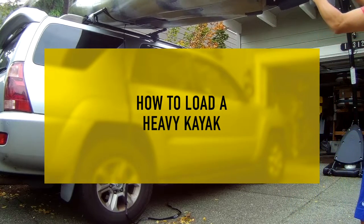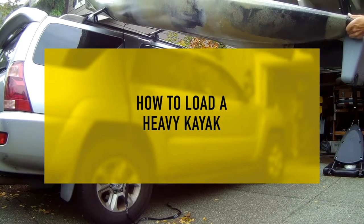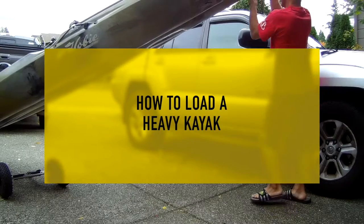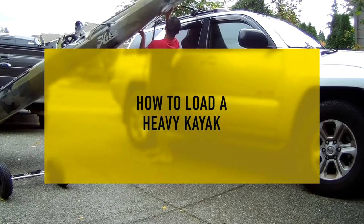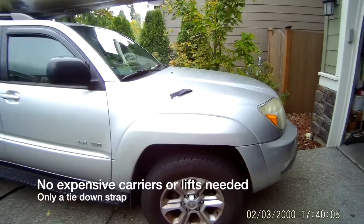Hey everyone, I'm going to show you how to lift a super heavy kayak and a super wide kayak onto a high truck or high SUV. I'm only 5'5". Lifting it this way makes it feel like it's 20-30 pounds. So let's get started.